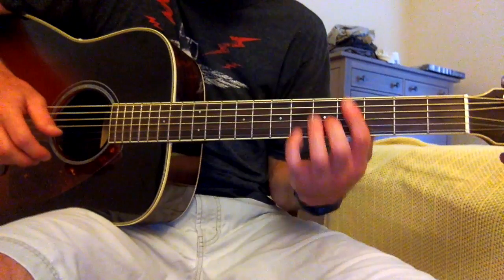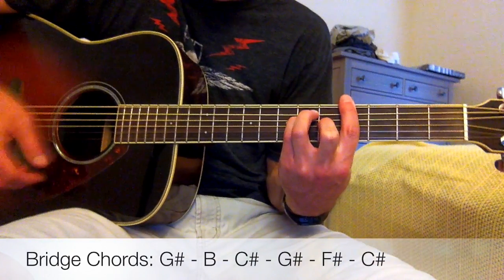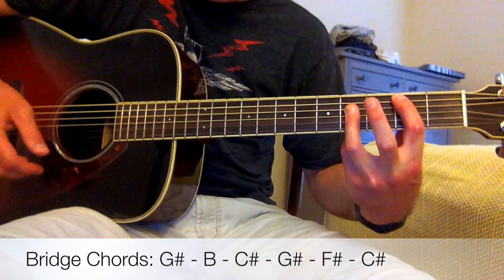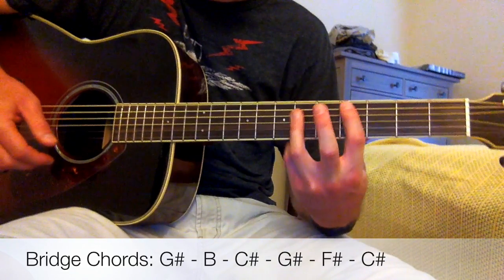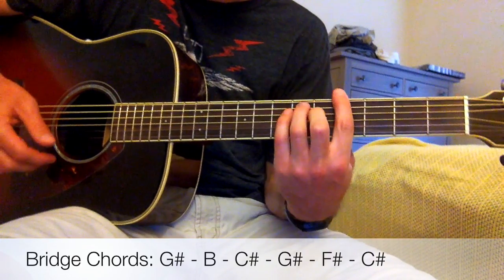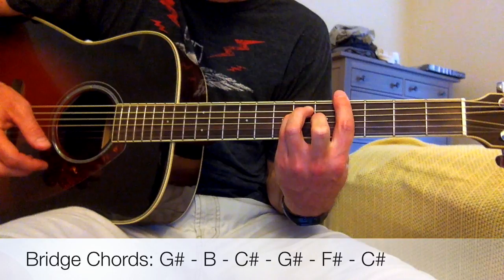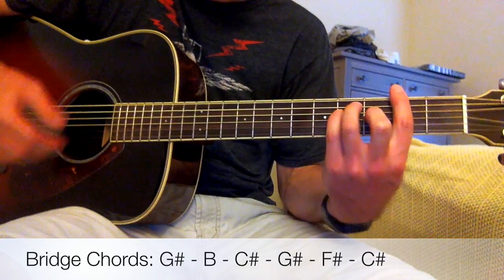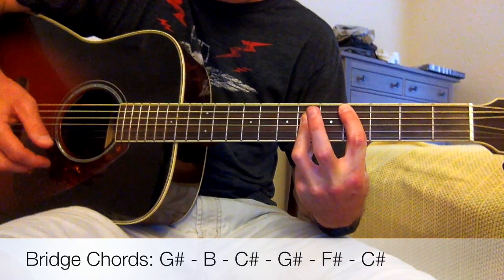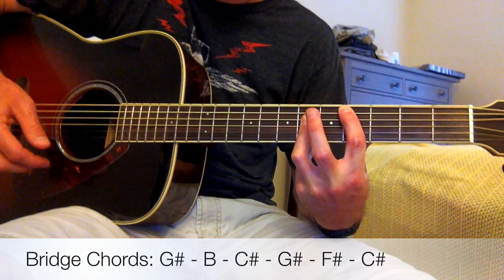Now we move to the bridge. The first chord is G-sharp, second chord is B, third chord C-sharp, fourth chord G-sharp again, fifth chord F-sharp, sixth chord C-sharp. These are all chords we saw in the verse — just in a different order.